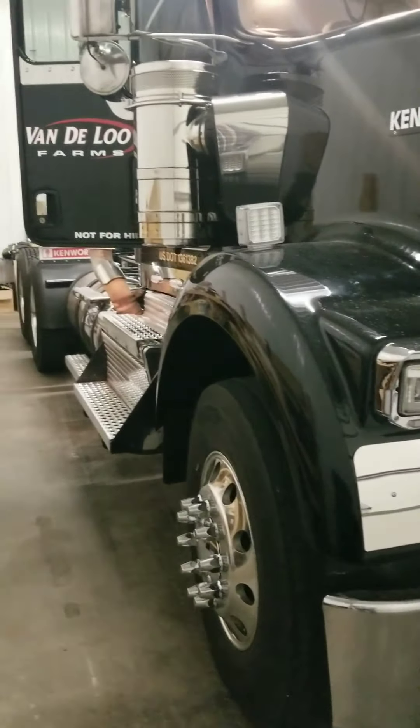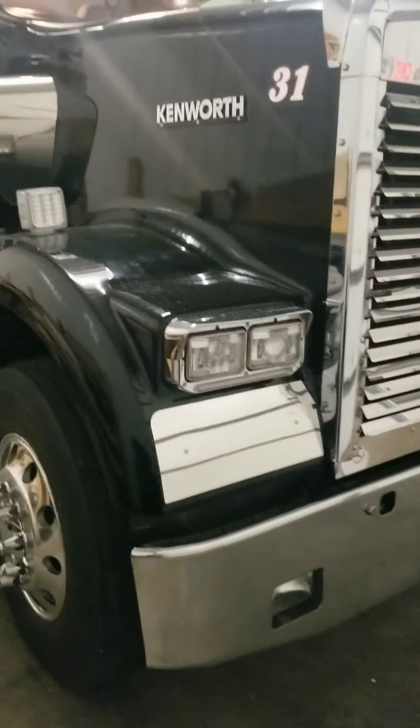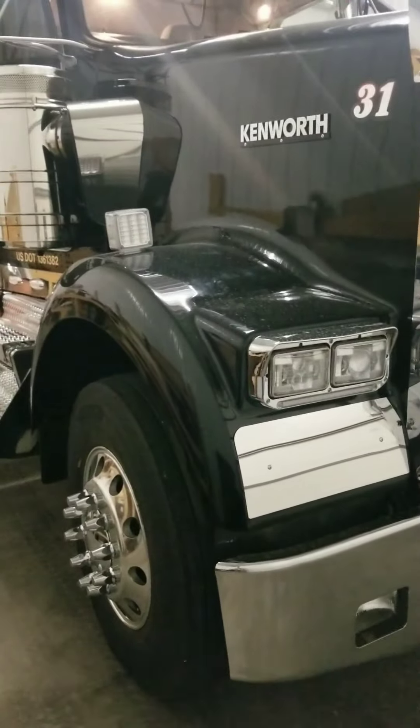We've got nine more trucks to do after this one, which is awesome. This is not my first semi detailing, but our first one here at our shop, at our business. Some of you know I grew up around tractor trailers, got a little bit of experience with polishing them as a little kid and a young man.